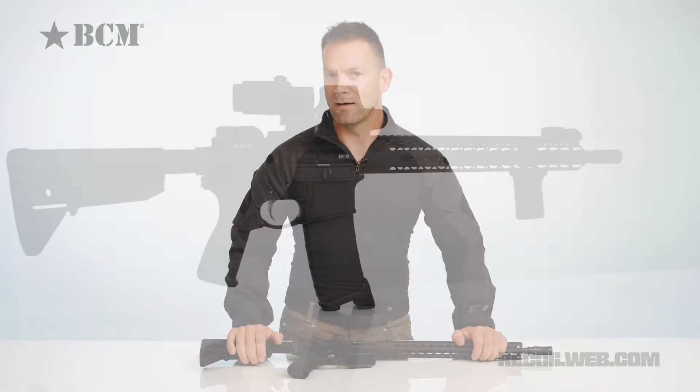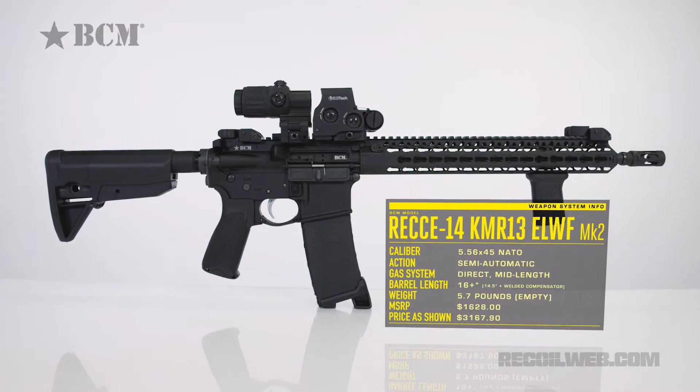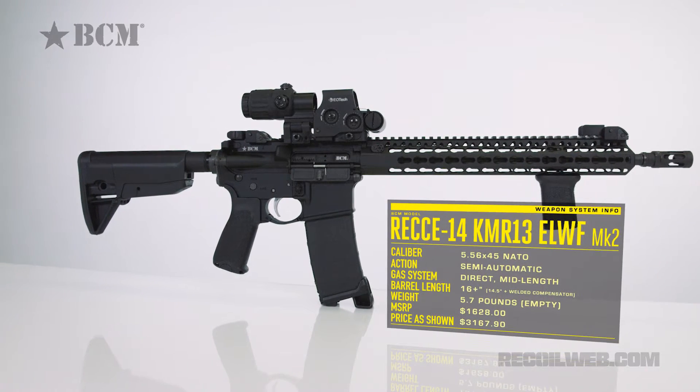The BCM Recky Carbine. Hey guys, it's Ian from Recoil. Today we're going to be looking at the BCM Recky Carbine. Now, in the last few years, you could go to a major manufacturer and say to them, 'Hey, I want a lightweight, reliable AR-15 carbine.' And they'd go, 'Here, have an M4.'